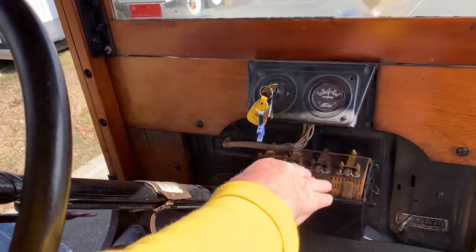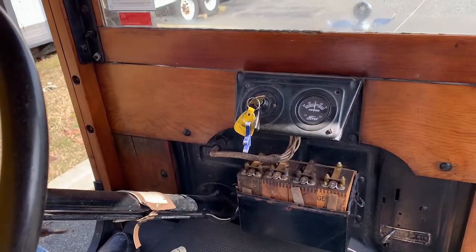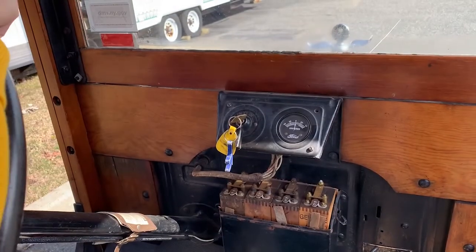And coils here. Each coil will go to each individual spark plug, and that's how you will get your power to run the engine.